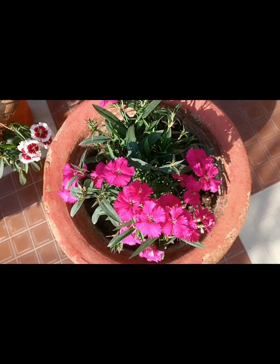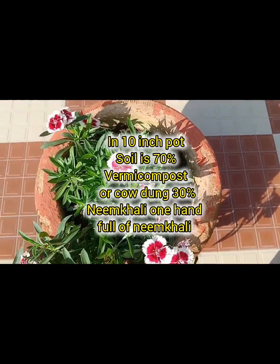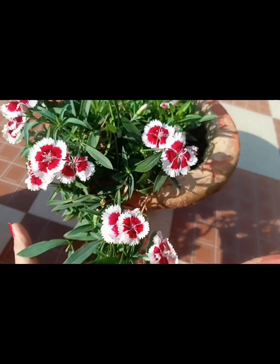I have 70% garden soil and 30% vermicompost. One ingredient is expensive.